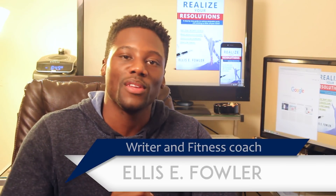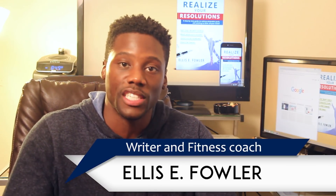Hey, what's up everybody, it's Ellis Fowler. Today I want to talk to you about vision boards. I want to show you how to make a digital vision board on a free website called Canva. A lot of times people use vision boards to keep them motivated, keep them focused, and help them put their intentions out there in the universe to manifest what they want in their lives.